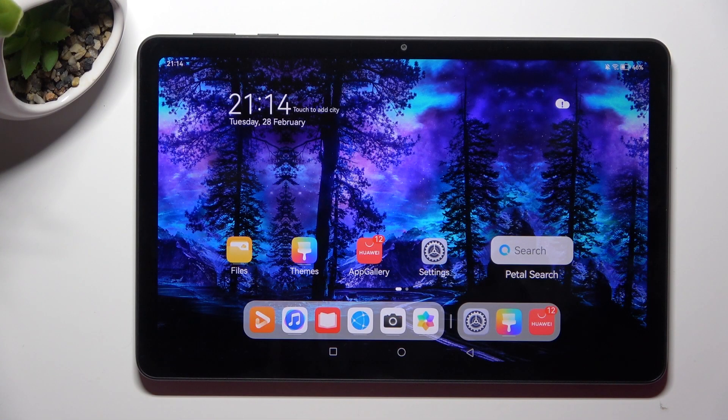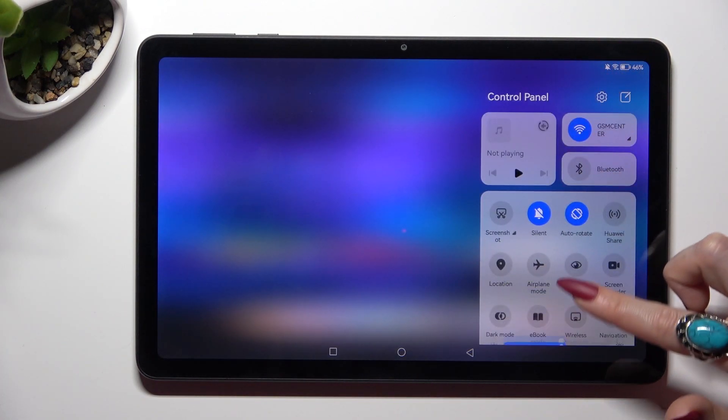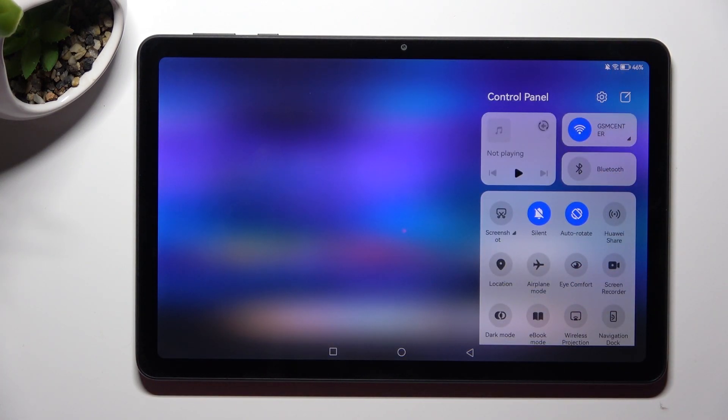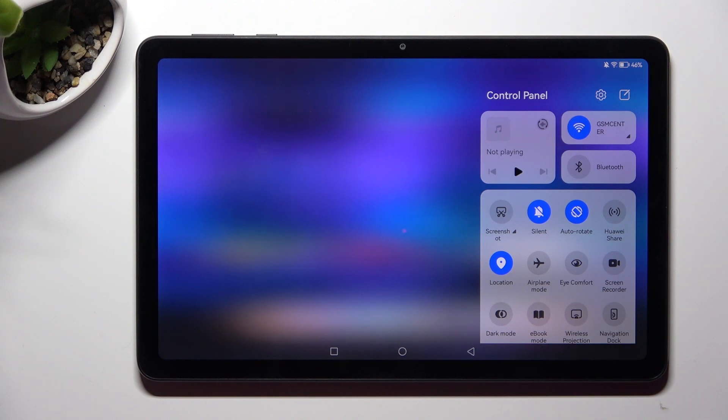First of all, go into the tab menu and look for the location shortcut. When you find it, click on it. As you can see, mine is now blue. That means that location is enabled, but you can always disable it by tapping on the same icon again.